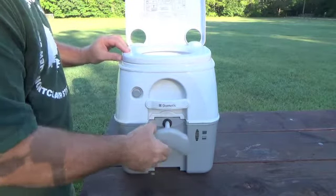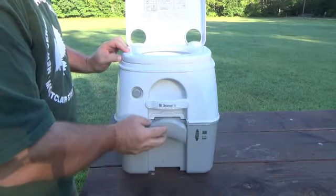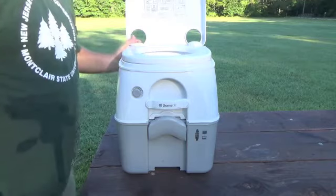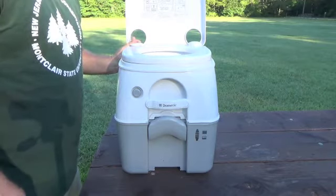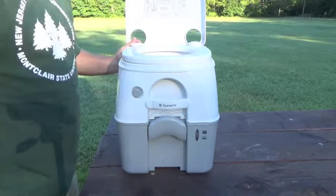When you're all done, open this up and flush it a couple times, whatever's necessary. My wife and I find it a good idea to have a spray bottle inside that can shoot a stream, in case you have any issues in there — it helps it go down.